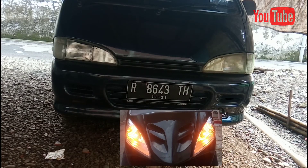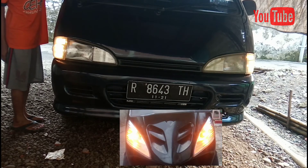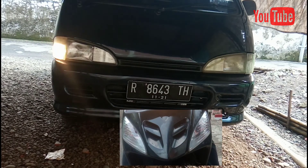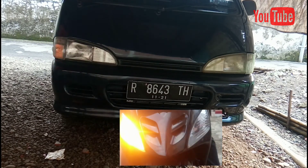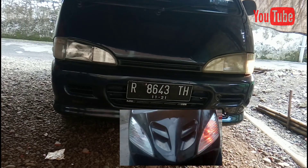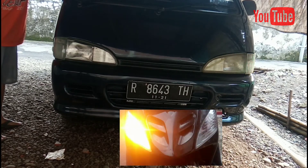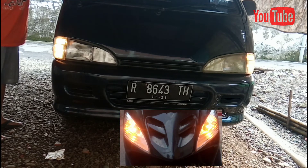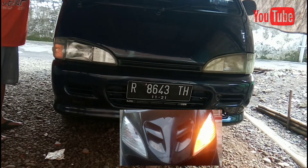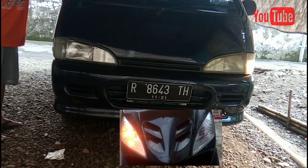Ini hasil akhirnya setelah kita lakukan pemasangan. Ketika kita menyalakan lampu senja, kedua lampu akan menyala. Namun ketika kita sen kanan, lampu senja baik kanan ataupun kiri akan mati, seperti pada motor Mio. Bila kita sen kiri, semua lampu senja juga mati. Mungkin itu saja video dari saya, semoga bermanfaat. Saya mohon maaf apabila ada kesalahan dalam tutur kata dan penyampaian. Terima kasih telah menonton. Wassalamualaikum warahmatullahi wabarakatuh.